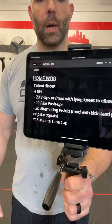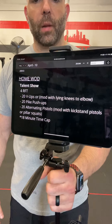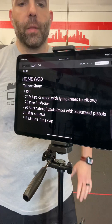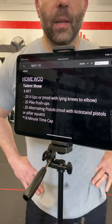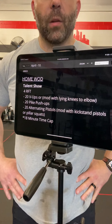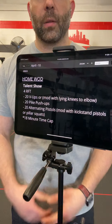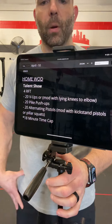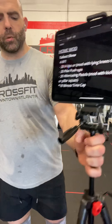The movements get more technical as you move through the round. It's four rounds for time of 20 V-ups, modified with lying knees to elbow, 20 pike push-ups, and 20 alternating pistol squats. These things get more complex as we move through the round, so I'm going to start with the most difficult or most technical movements and move my way back down.